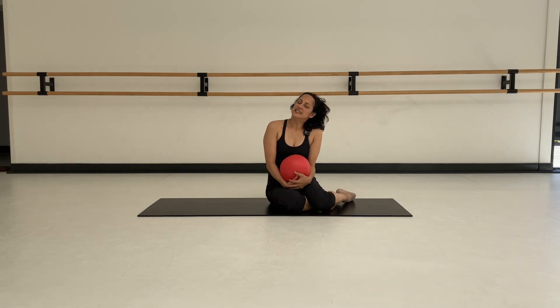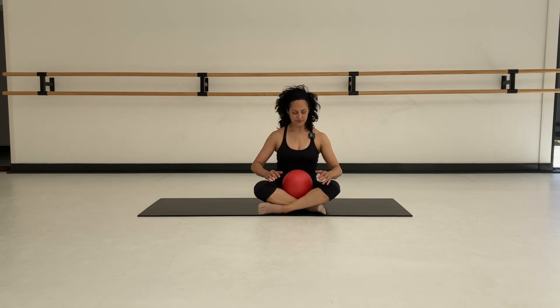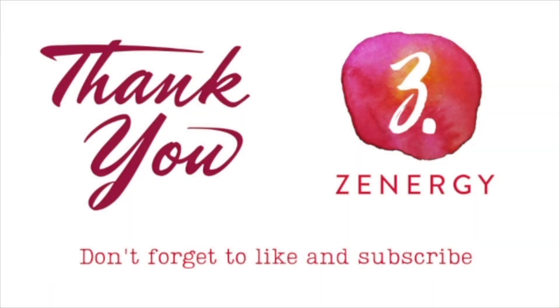So that's your thoracic release, upper back release. Just take a moment to notice — come back to this position, rest the arms, take a big breath in. Notice you might be able to access more space in your back, more space under the armpits. There's more space in general for the lungs to expand up into your ribcage. Let it go. Just one more time — and release. Great. Thanks.